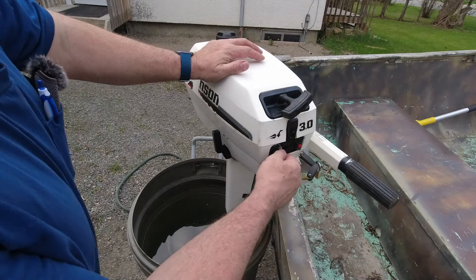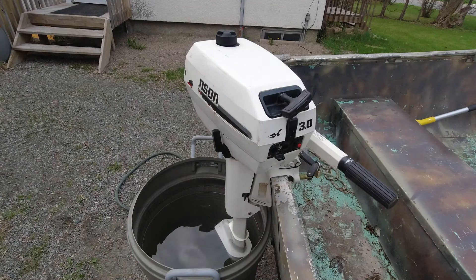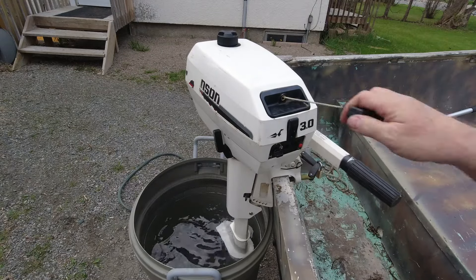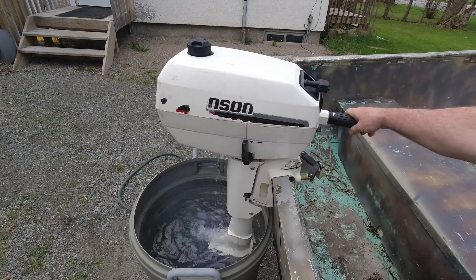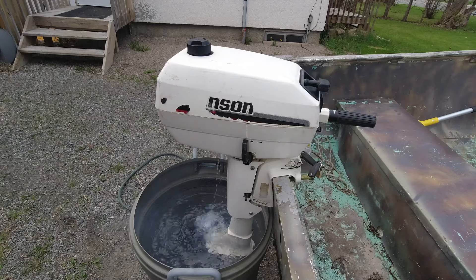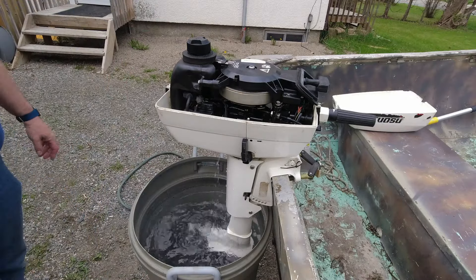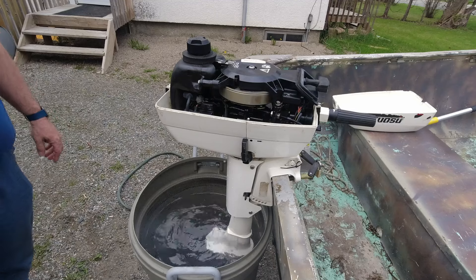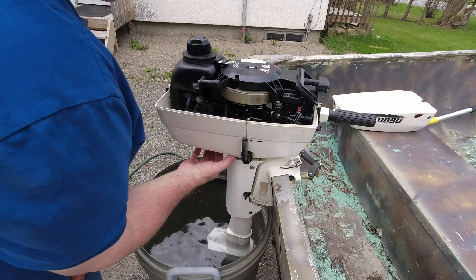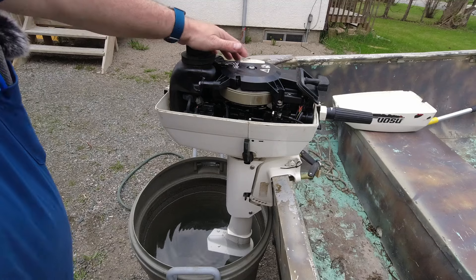I think we'll turn the fuel off and put the choke on. The throttle is set to the start position or neutral. Let me give this a little tug — see how easy it starts now. Now we'll let it run until it runs out of gas. Well, that went okay. The telltale seems to be spraying all over the place, but that is definitely where the telltale is supposed to come out. I don't know what's causing that, but I think we'll call that a success. It seems to be running good.